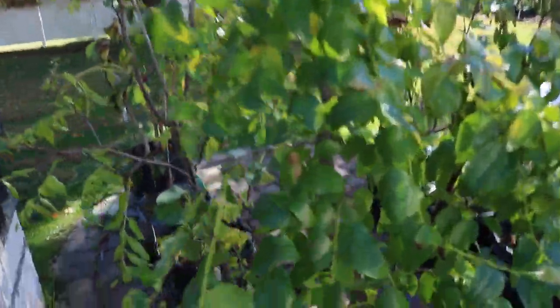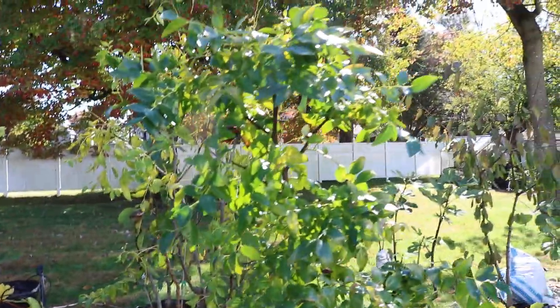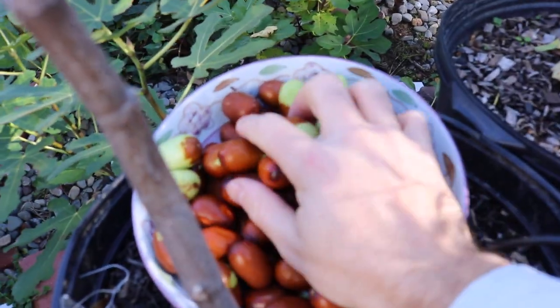We grafted this actually last year. You can see the graft right here. And it's taken off, it's grown well, and it's also produced really well. I mean, this is quite a bit of Jujubees right here.